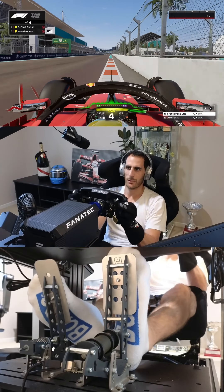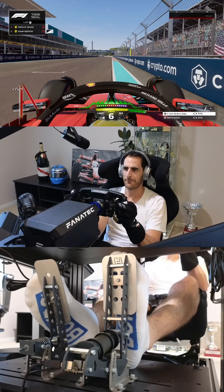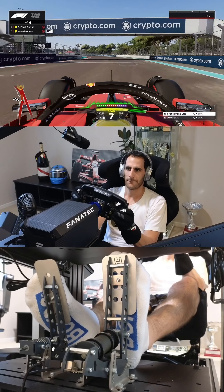Give it a go if you want to practice very low grip conditions and let me know your thoughts and questions in the comments below.